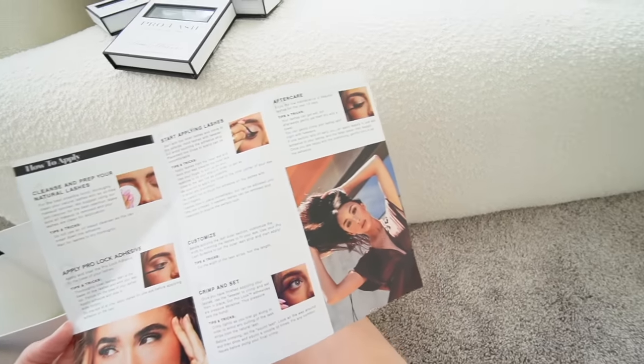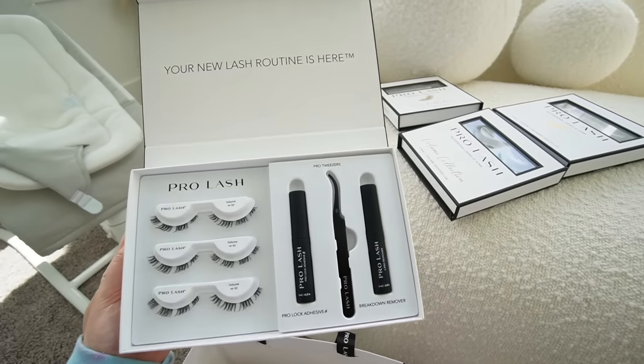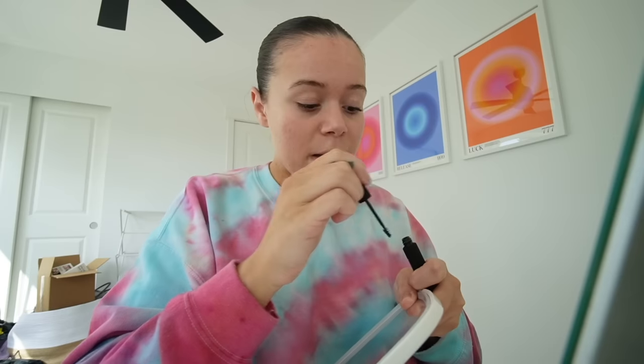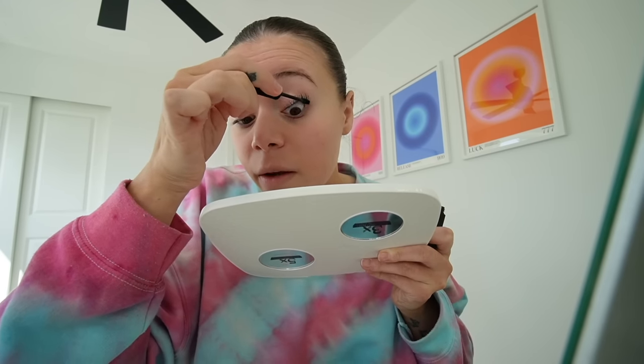It takes like two hours to get them originally and then you have to get a fill - it's just not realistic for me right now. So I'm excited to try these. It looks pretty easy, there's only like six steps. I'm just gonna do the starter kit ones, the volume number two. It says cleanse and prepare natural lashes, which I already just took a shower so I don't need to do that. Then it says apply the pro lock adhesive. I'm glad this doesn't burn.